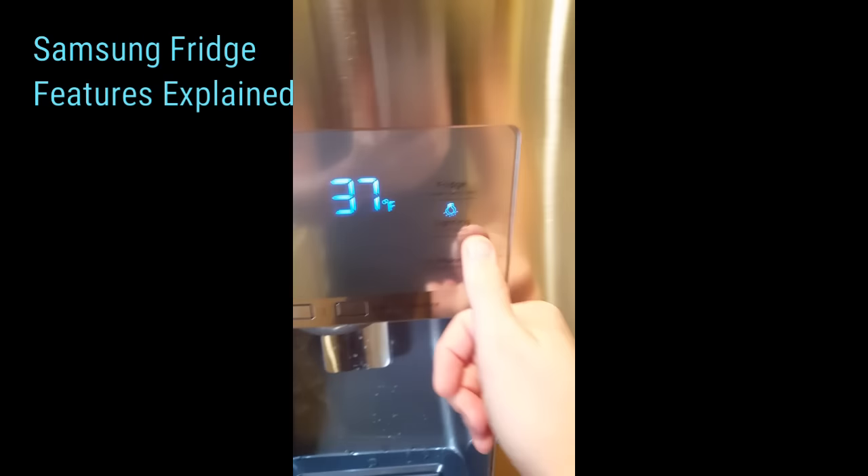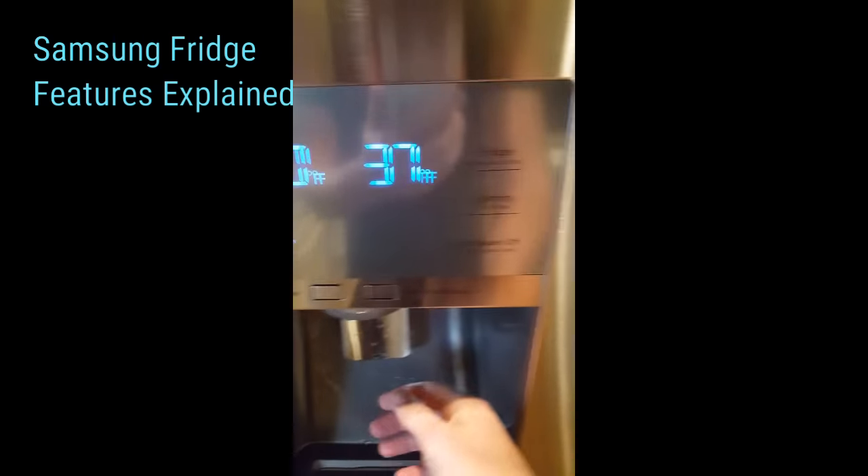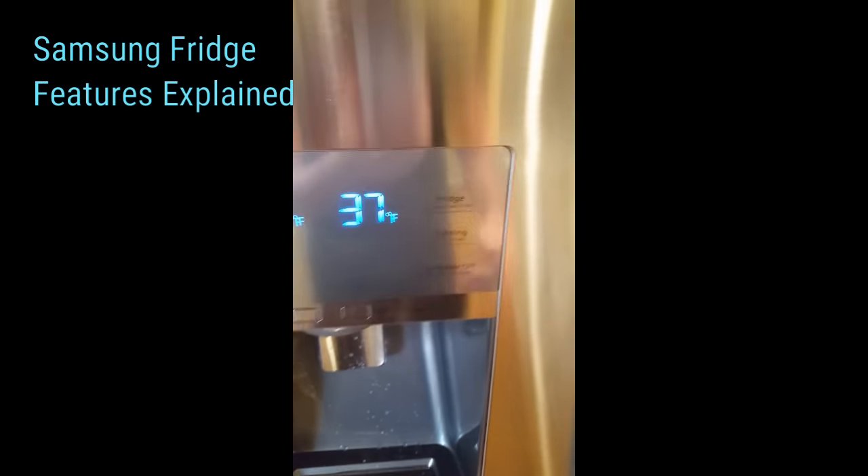Lighting — press it once and the lighting will stay on permanently at all times. If you leave it off, it'll only turn on when you're actually using the ice maker or getting water.